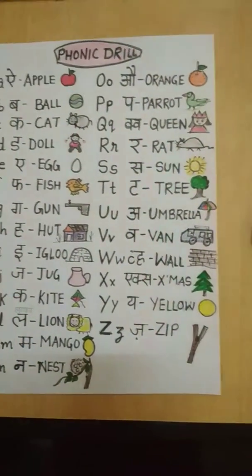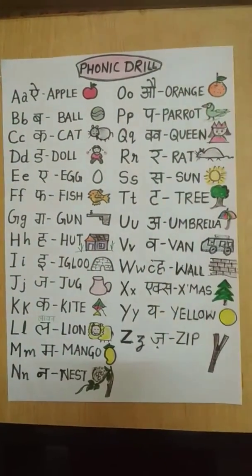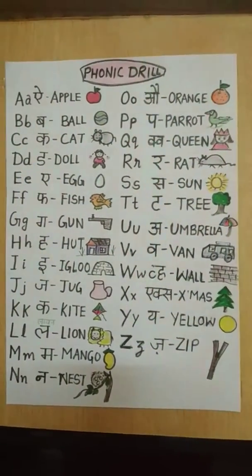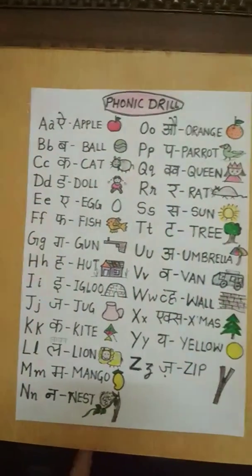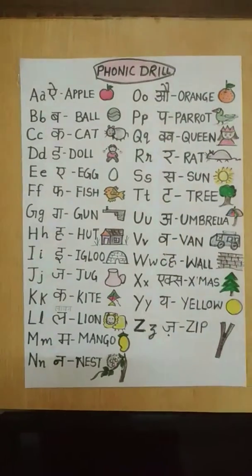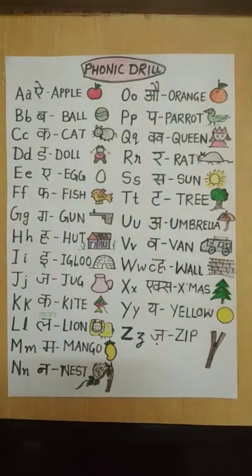It is very attractive for children and they learn easily. I hope you will also make it for your children. They will learn from it and your children will do very well.